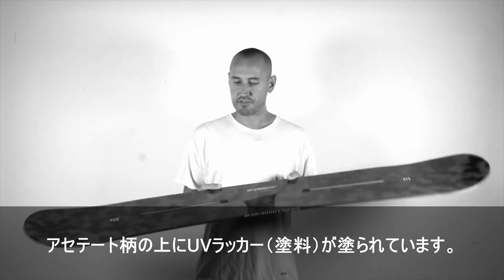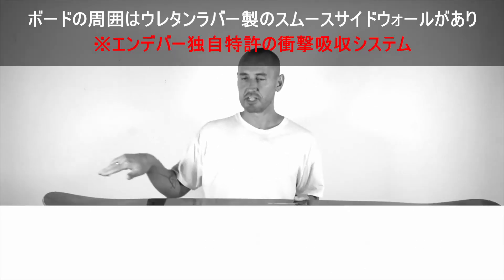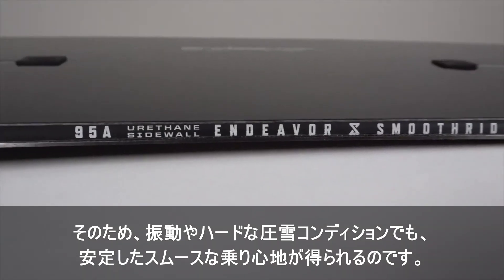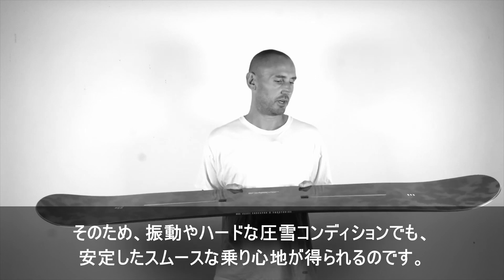You have a UV lacquer over top of the acetate graphics, a smooth ride sidewall all the way around the board. It's a urethane rubber sidewall, so it gives you a nice damp ride when you have chop or harder pack conditions. It really smoothens the ride out for you.